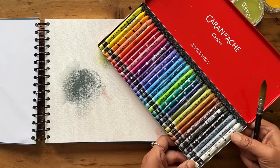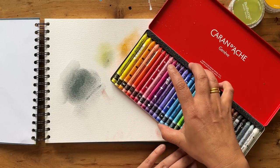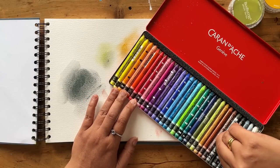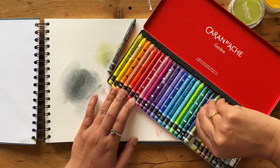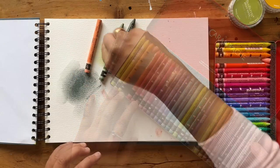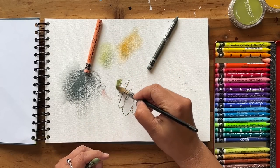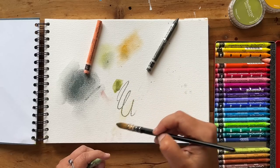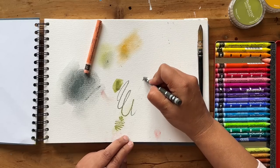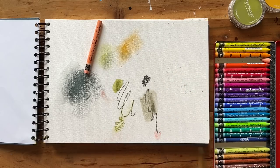Now it's time for the Neo Colour 2 by Caran d'Ache. I'm not going to be swatching all of them because that would just take too long, so I'm going to pick out a few that I'm drawn to. First of all is this sage green — it's actually called Olive Green — and this lovely dark shade of silvery green. Let's add some water to this patch. I love the way it changes everything by adding that water.